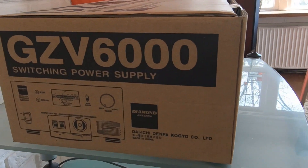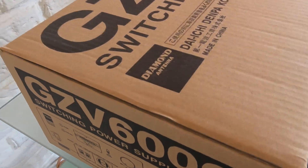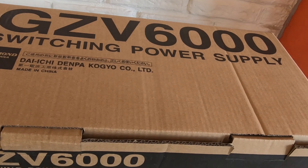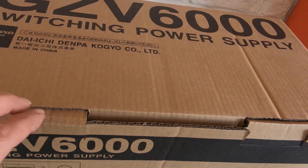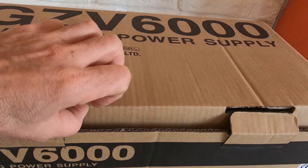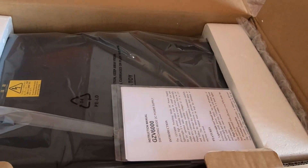Brand new 60 amp power supply — unfortunately it's not mine, but it has let me make a video about it. What have we got in here then? We've got this stuff — introduction.